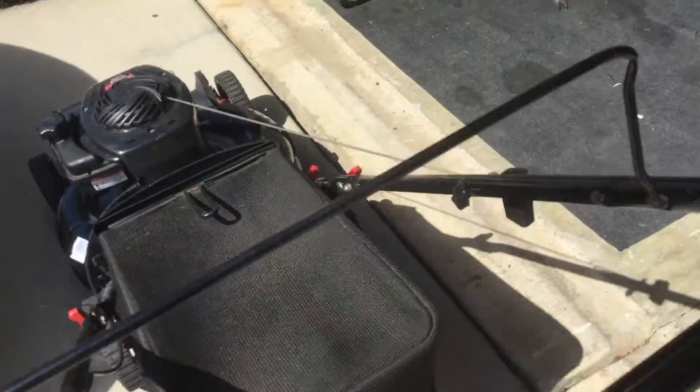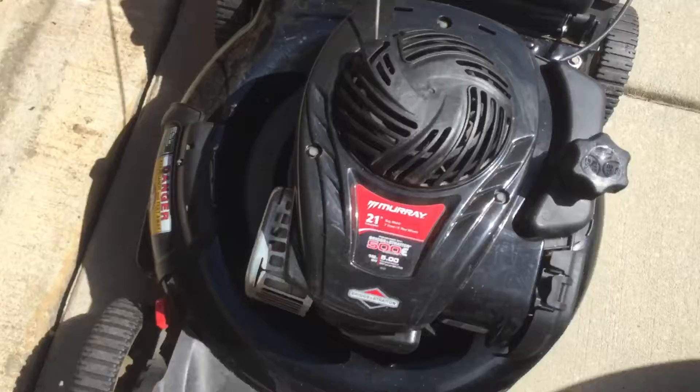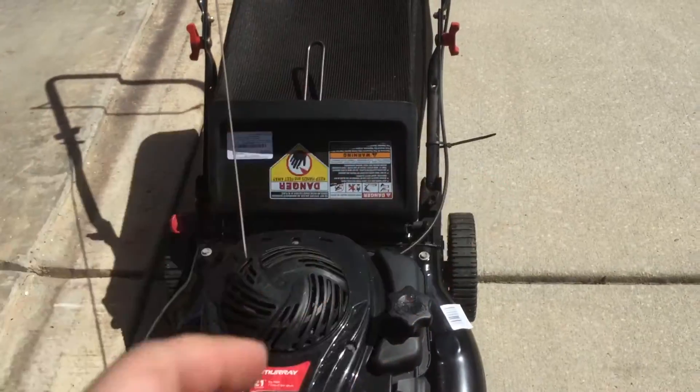We're going to show you that it works. I washed it — it needed a lot of cleaning. The filter was the worst I've ever seen on the sponge filters. It was literally caked in dirt, and it was still running, shockingly.